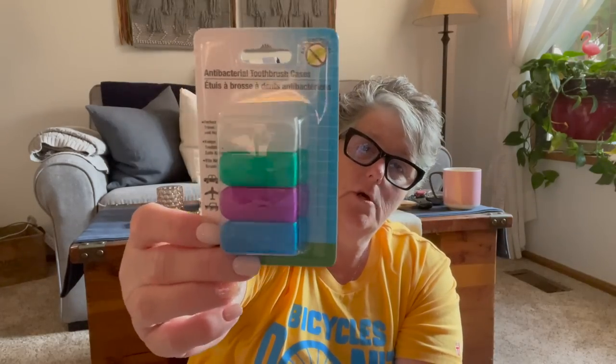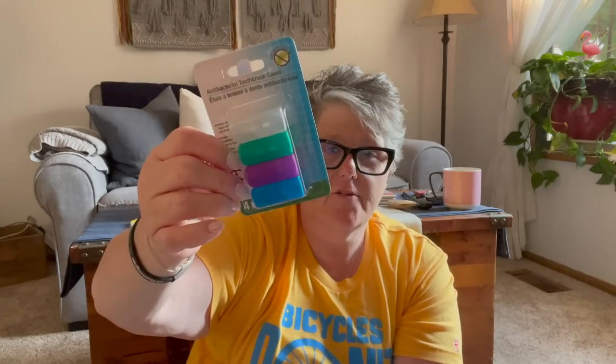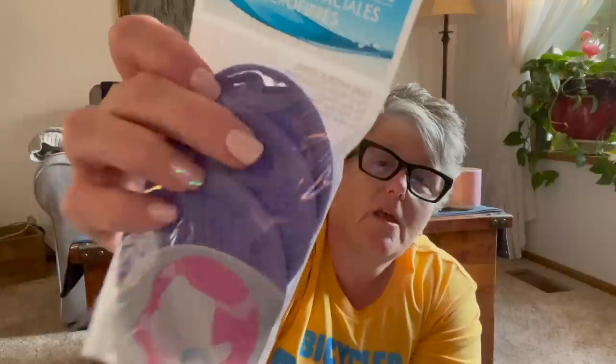I grabbed some toothbrush covers. I'm going to be going backpacking later this summer, and these are great to put in my backpack to keep the dirt and grime off my toothbrush. At home I use an electric toothbrush, but when I backpack I don't. I got a new pack of these face scrubbers, but I actually use these in the cup holder in my car — any coffee that spills or cups that sweat, this catches it because it is terry cloth and foamy.